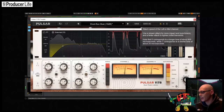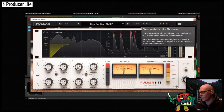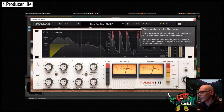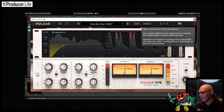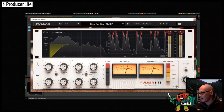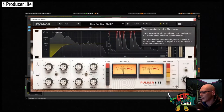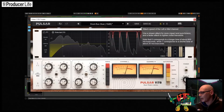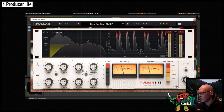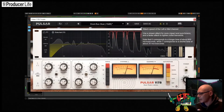Moving on to the attack — the speed of the compression. Use a fast attack to capture percussive elements, or use a longer attack if you want to let that element come through. It's important to notice that unlike a lot of compressors, the position at zero is the longest attack time, not the shortest. On the left you've got a long attack time of about 800 microseconds, and this speeds up as you increase the value to seven, with that being the shortest attack time of about 20 microseconds.